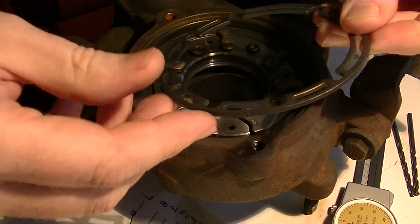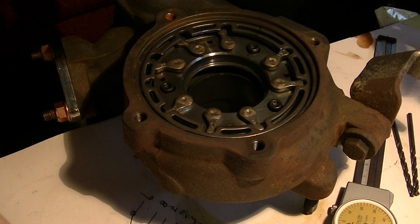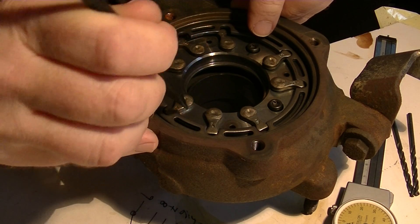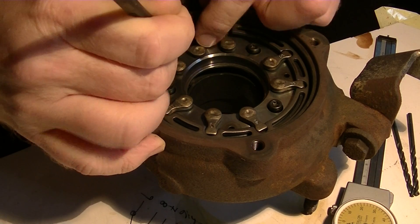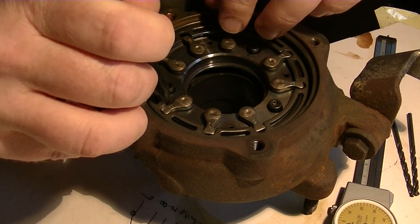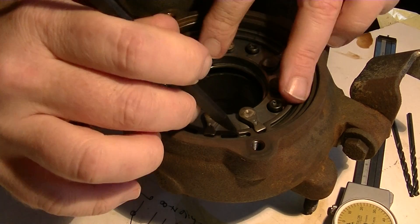And here's the control ring. Let me just pop this on here as quickly as I can. This can be a bit fiddly, but it's really not very hard once you've done it a thousand times like I have.